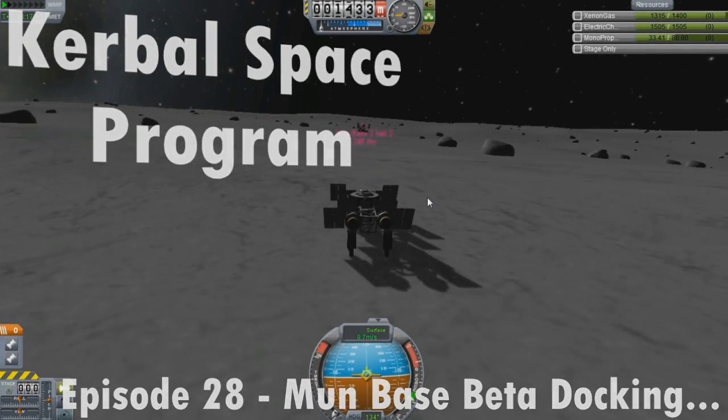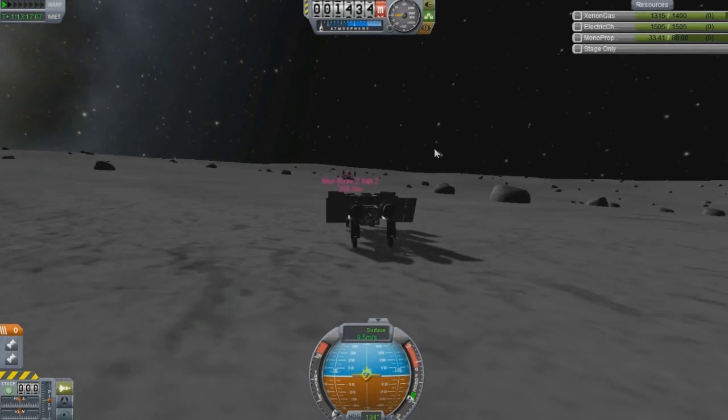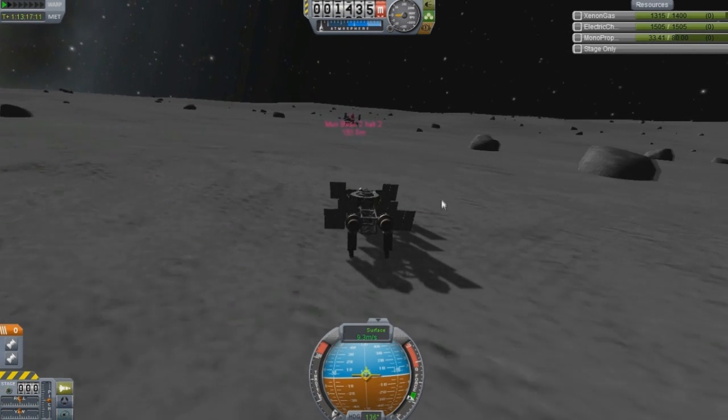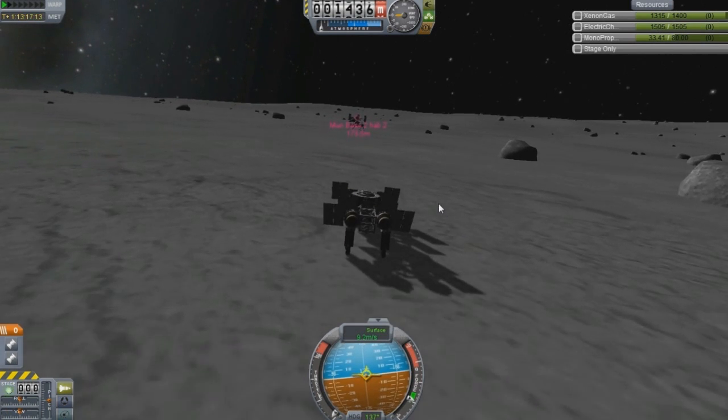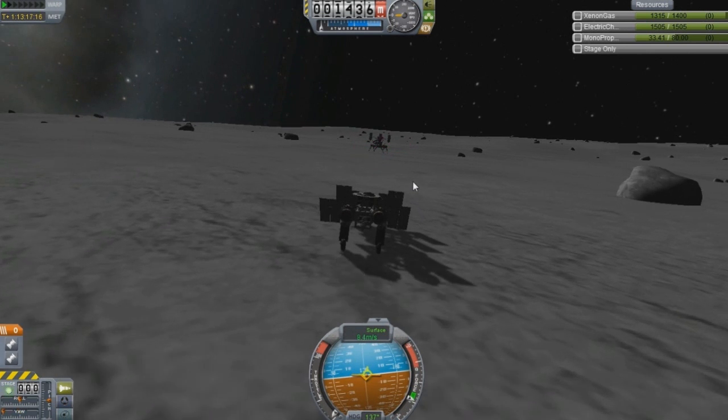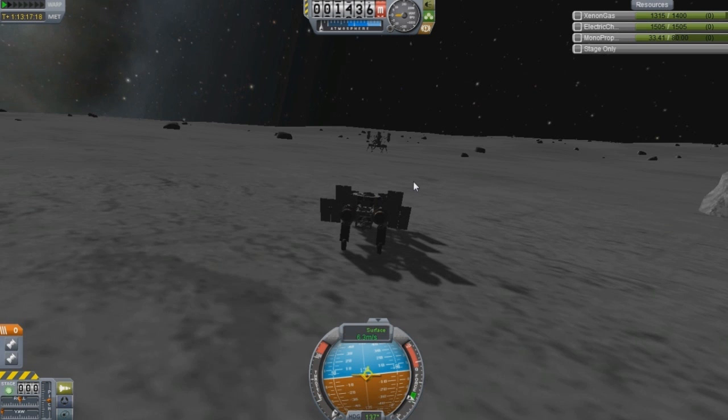Hello and welcome everyone to another episode. I don't even know what episode we're on, like 27 or something? I can't even believe I've gotten this far. I figured I'd show you a little bit more on Moonbase Alpha.